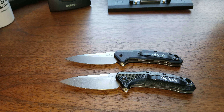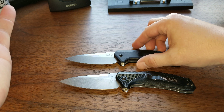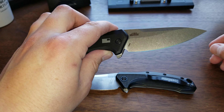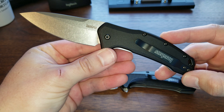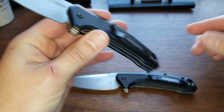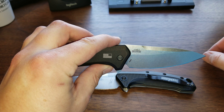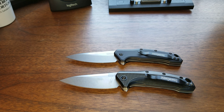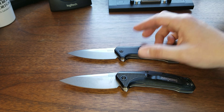The first thing I want to do is throw some specs at you like I always do, and then we're going to compare these two side by side because they are very very similar. One of them is 30 bucks and the other is 80 bucks. And $80 for M390 is kind of crazy — it's really inexpensive. A lot of knives with M390 are up closer to $200, and this one's not even a hundred bucks. MSRP is $120 but these are selling on BladeHQ for $80.